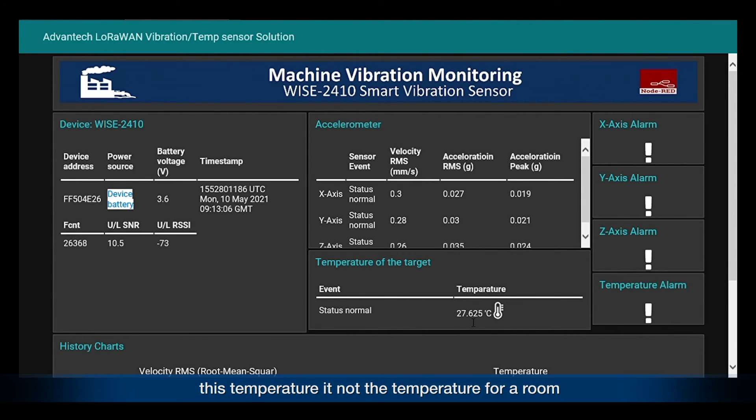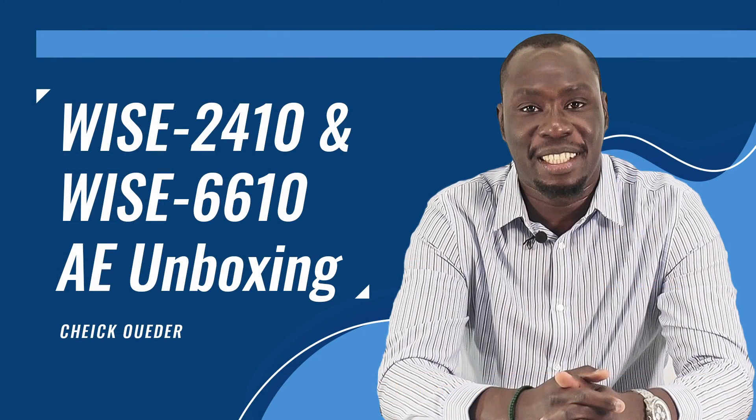The temperature displayed here is not the room temperature — it is the temperature of the motor. On the right side, you can see the alarm status for X-axis, Y-axis, and Z-axis, as well as for the temperature.